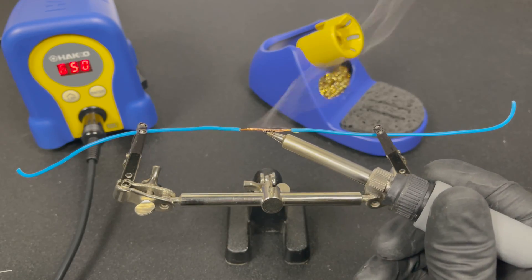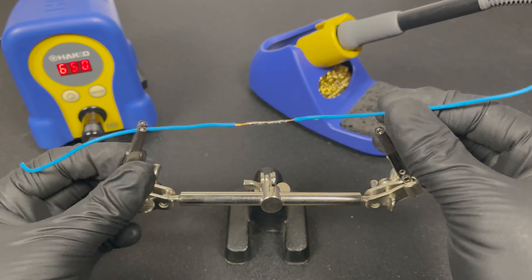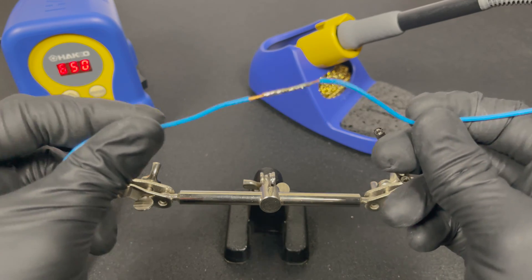The medium wire was pretty much the same — heats up fast and evenly spreads the solder between the copper strands, creating a nice strong connection.